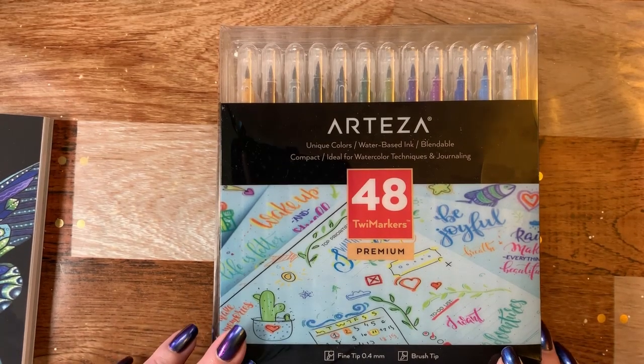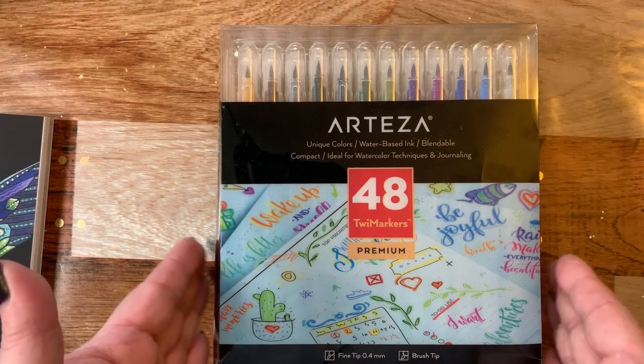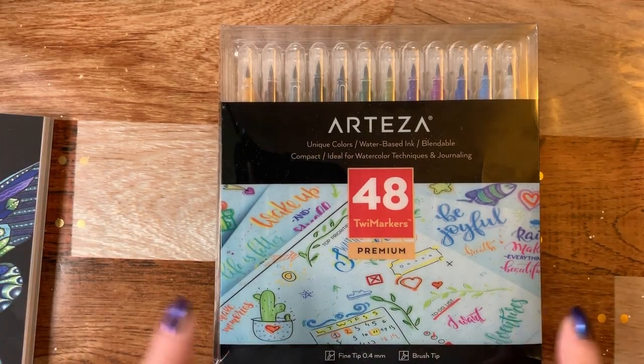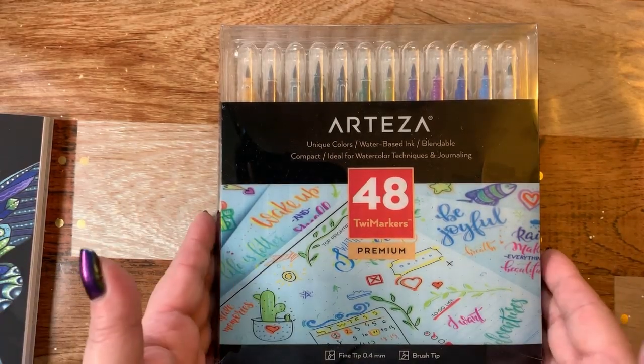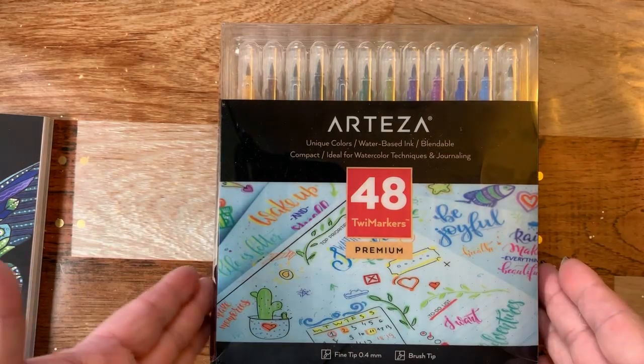Hi guys, it's me Karen and I've come to do a quick little review on these little twee markers that I got from Arteza. I got these along with the colored pencils and this is going to be a real quick little review on what they are.